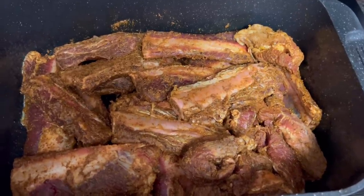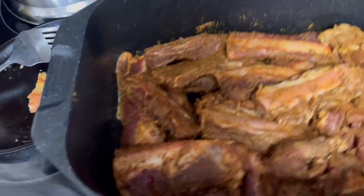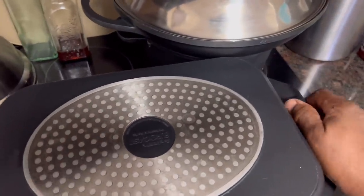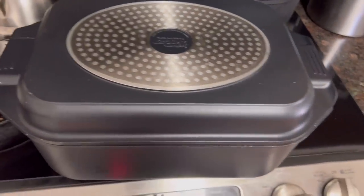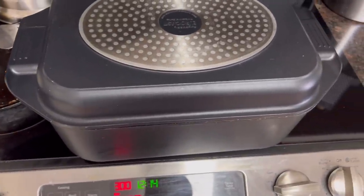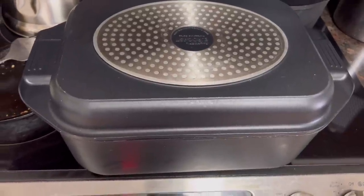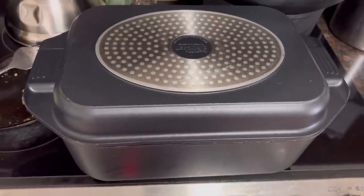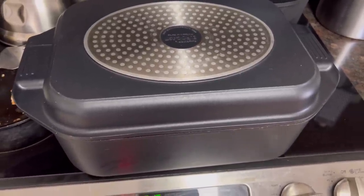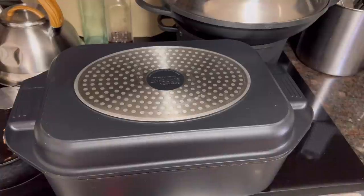I'm putting the lid on. Somebody asked me about this pan — I think I've used it once before. This is my enameled cast iron roasting pan. It can roast maybe a 12-pound turkey at a time. I'm putting it in a 300-degree oven and letting it cook for about three to three and a half to four hours. This cookware also helps to tenderize your meat when you cook it.